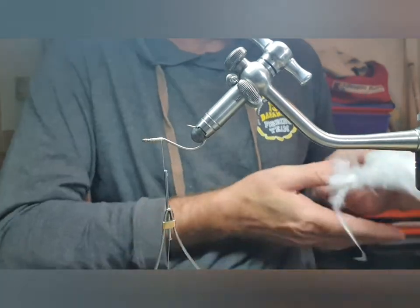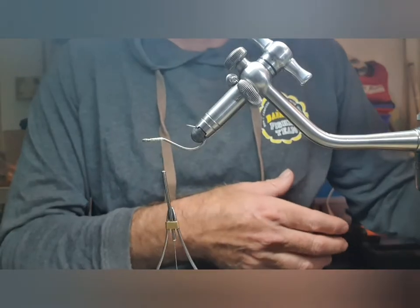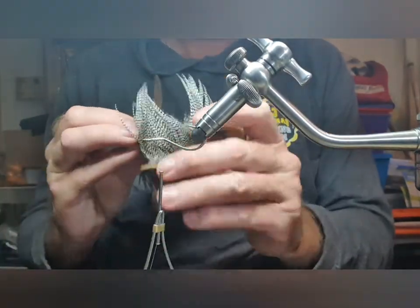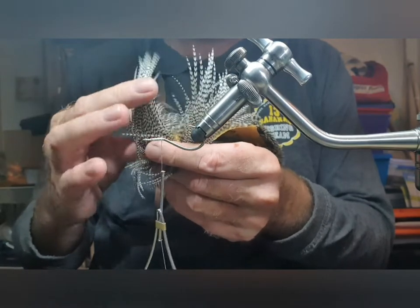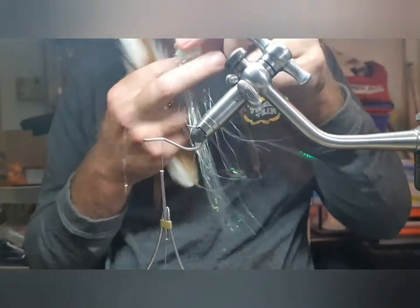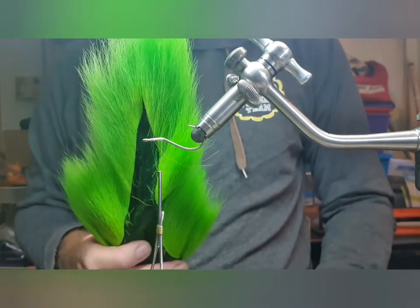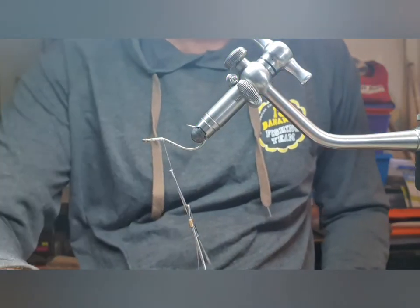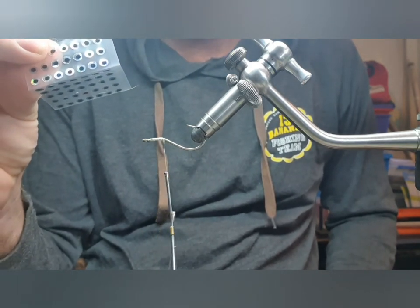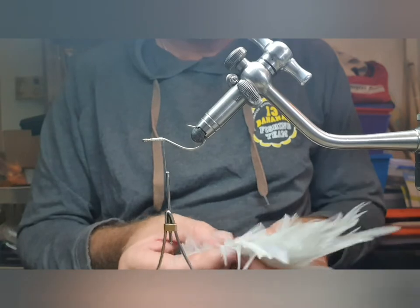You'll need some white hackles and grizzly — you'll notice this is a cape. We'll be looking at these little feathers down in here. Also some white bucktail, some pale sparkle polar flash, some chartreuse bucktail, and we finish it off with some 7/32 inch stick-on eyes. Since it's only a 1/0, we don't want it to be too bulky — we'll use two feathers on the back.